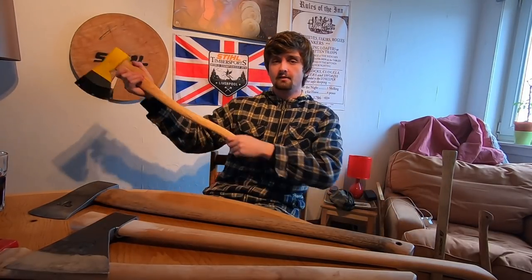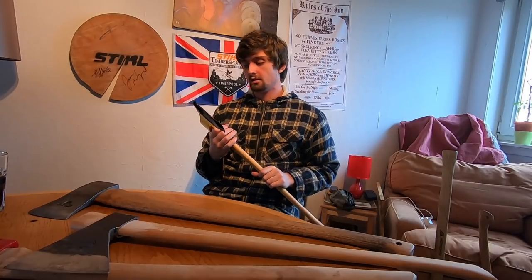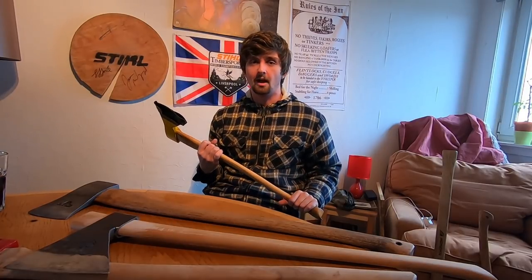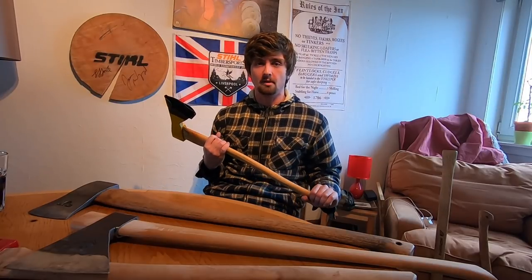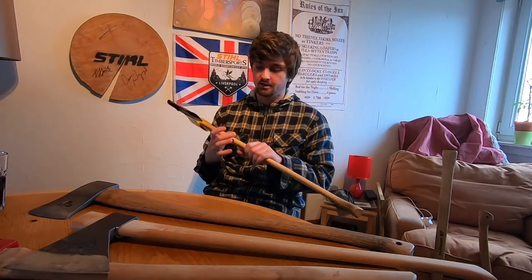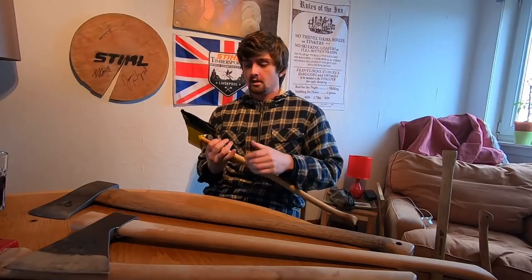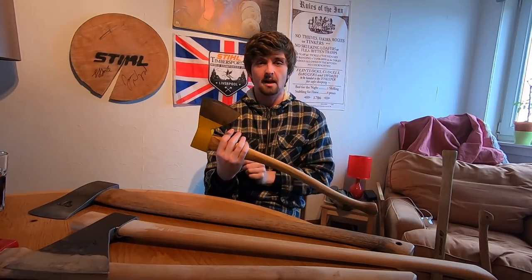The ideal is a 70cm handle, so it fits under your armpit — basically the length of your arm. You want about a two-and-a-half to three pound head. You can go a little heavier but that's the best weight for endurance when you're working for a couple of hours at a time. That weight gives you an optimal balance and is ideal for beginners. You also want a slightly wider bit than the Scandinavian axe, which makes it easier to overlap your cuts and remove the chips.